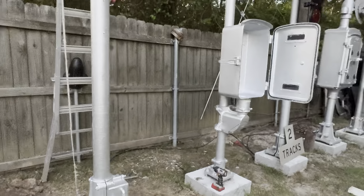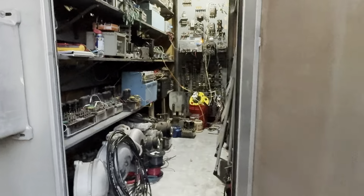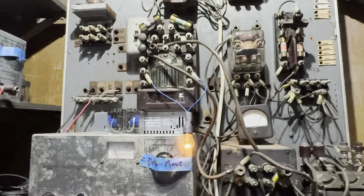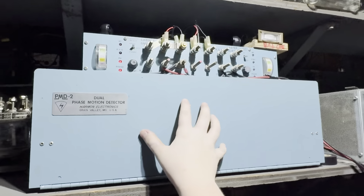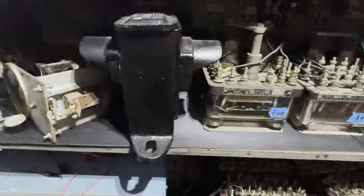We'll go ahead and head into the bungalow where all the action's happening. Going all the way back we have the power supply board with two rail chargers. One is charging the battery for the phase motion detector that controls the crossings out there; the other is powering all the lights, bells, and everything on the crossing whenever they're active.